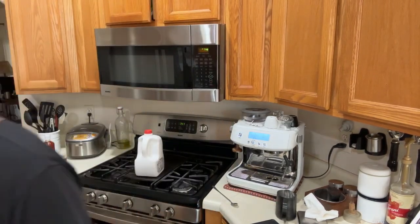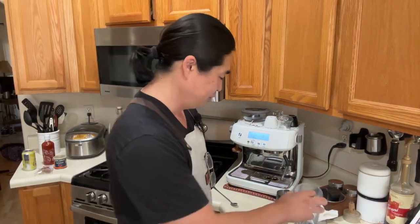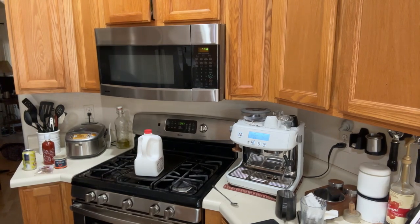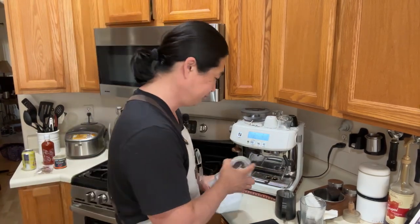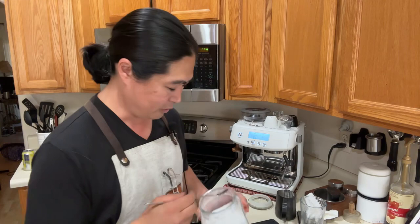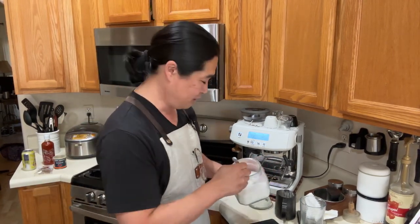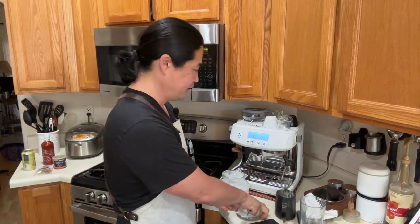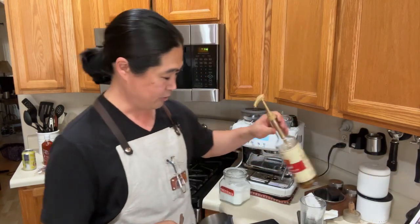Unfortunately I can't have too much dairy, but my boys do drink lattes in the morning. My son likes an iced latte style drink. For my family I've been using monk fruit sweetener — there's no sugar in it. I'll add one scoop of monk fruit and one pump of caramel.